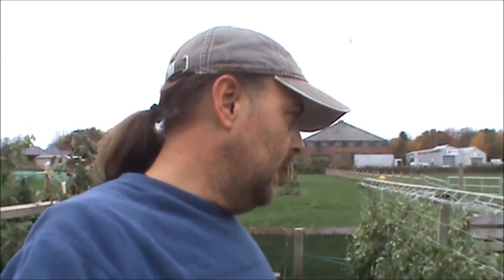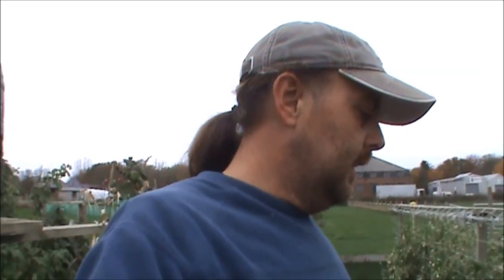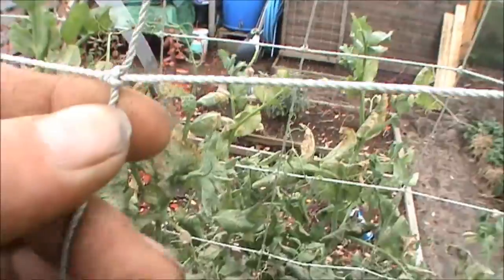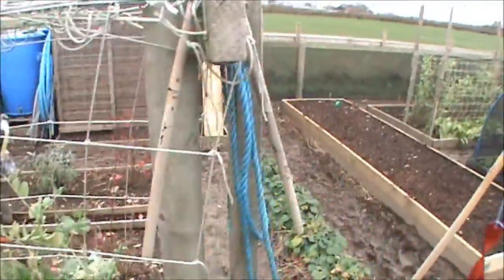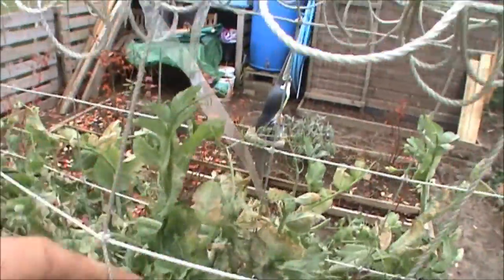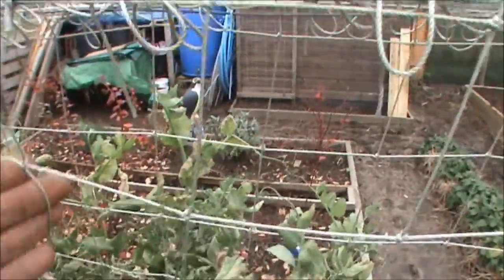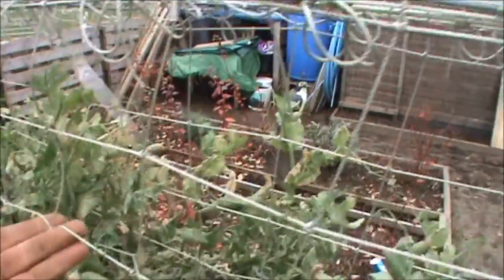I found this stuff on eBay - you buy it per metre and it's pretty cheap. It comes in two metre wide - that's six foot roughly - and you buy it by metre of length. It's a bit like gold netting, it's string. When they send it, it has these lovely little ropes tied to the corners so you know where the corner is. I'll reuse this next year and might order some more. It's been good for the peas.